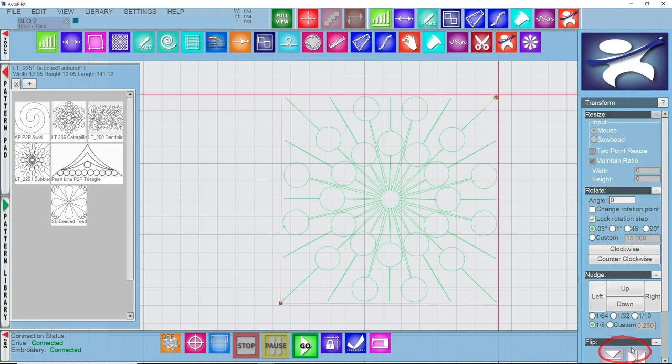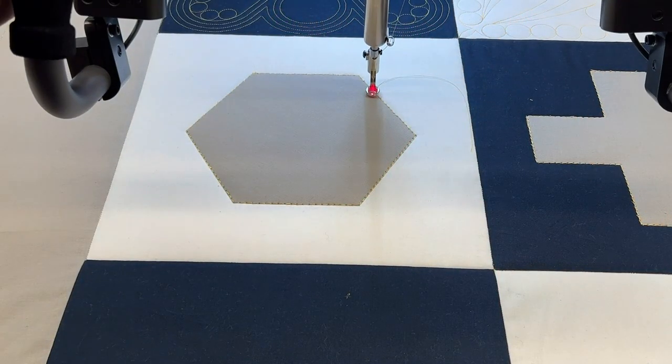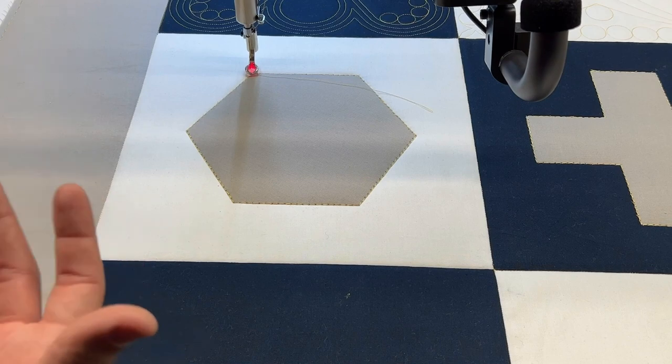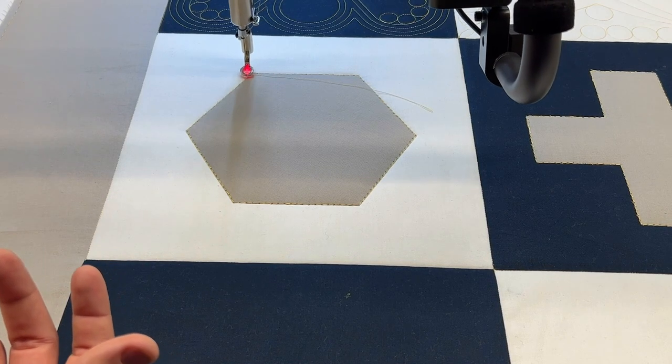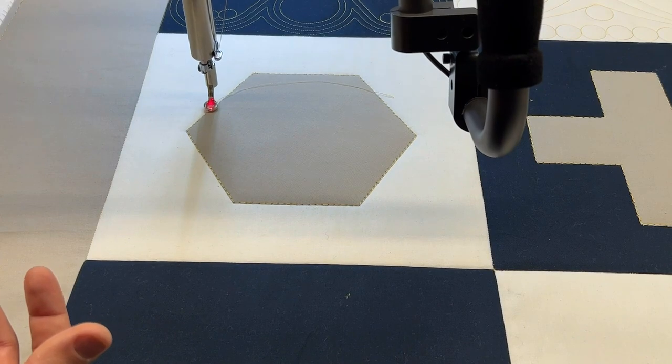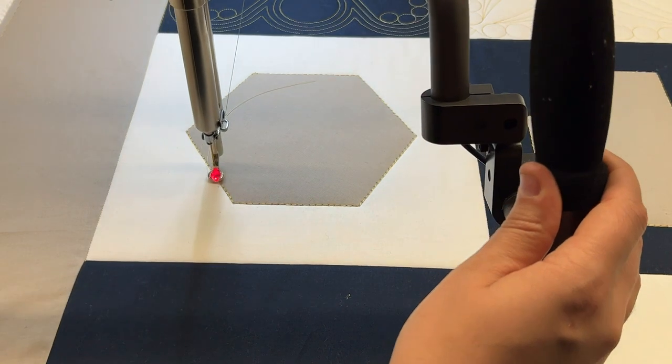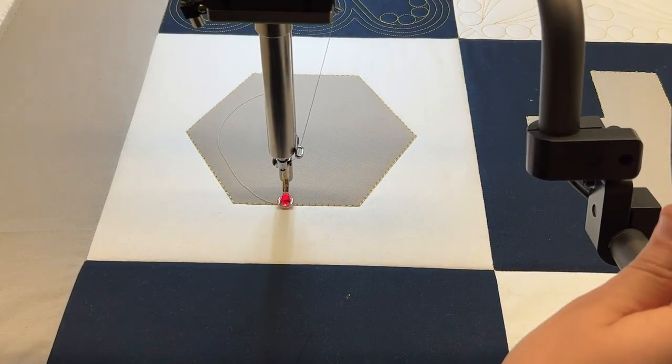We can close out of this. Then I need to create a push pin boundary around the applique in the center. I'm going to go back to the quilt — my left handle button is going to be for placing my push pins. Especially when you're doing a mask, the more points you click the better, just to be more accurate. So we're going to click these around by pressing that left handle button and work around our little shape.